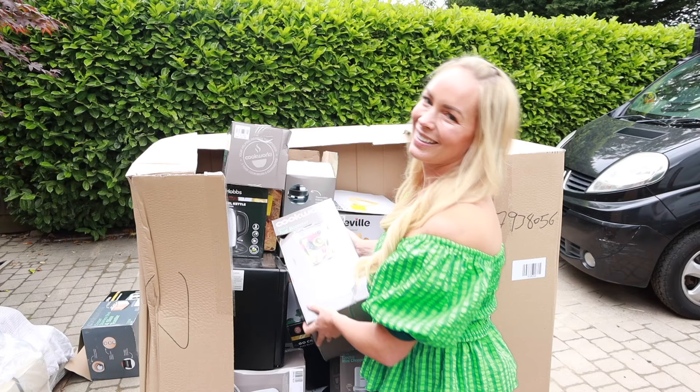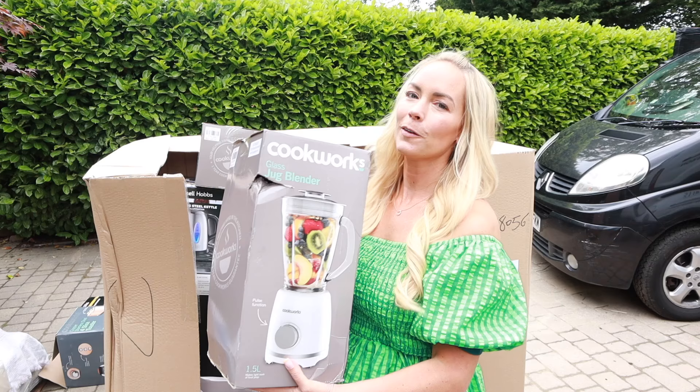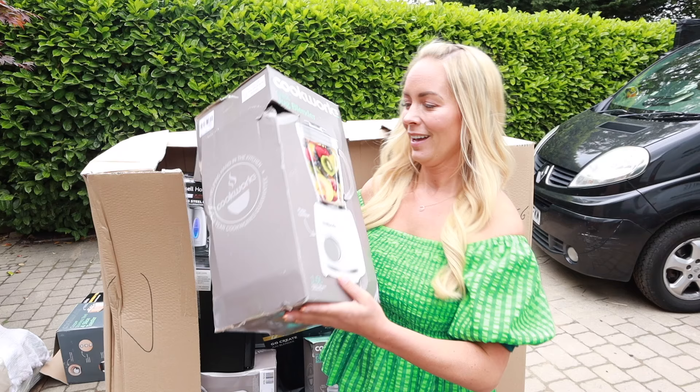So apparently on the list we have five of these Cookworks blenders. There's nothing wrong with this one — I reckon it was returned because the box was so damaged, but it says it works. That wouldn't actually put me off. Maybe it was a gift though.